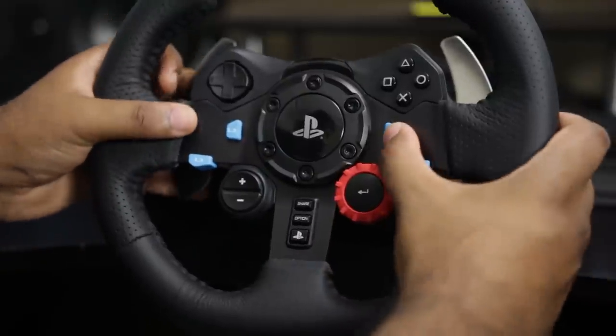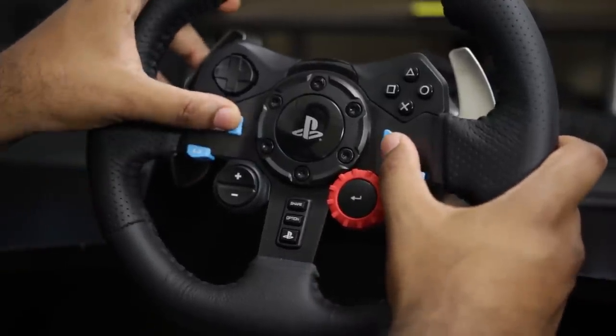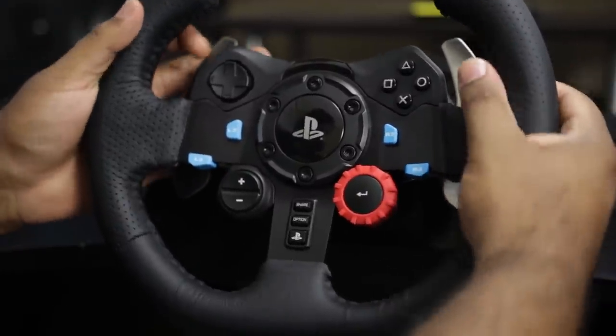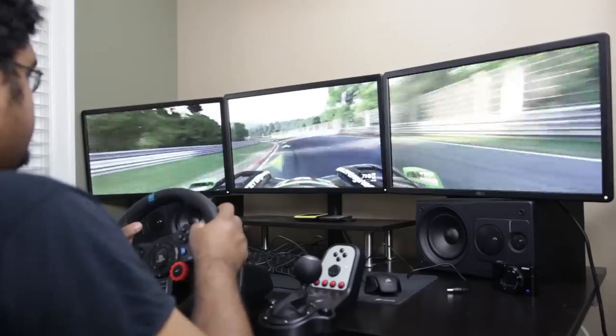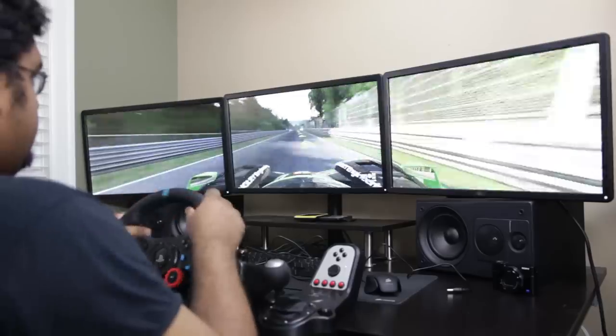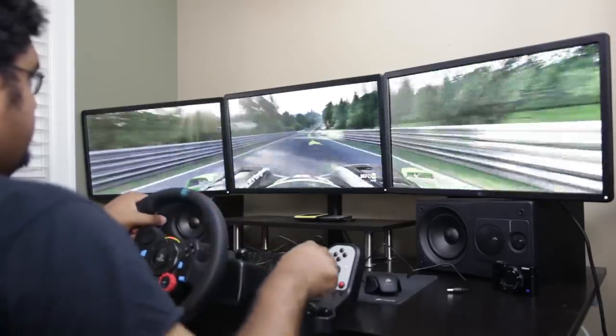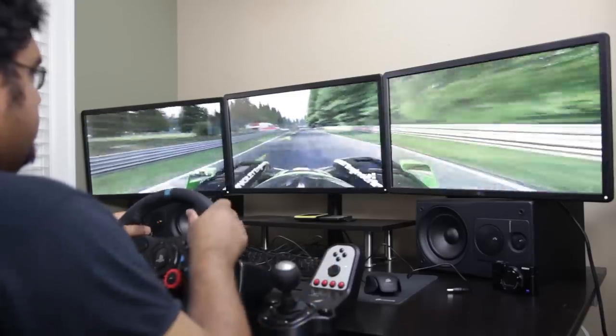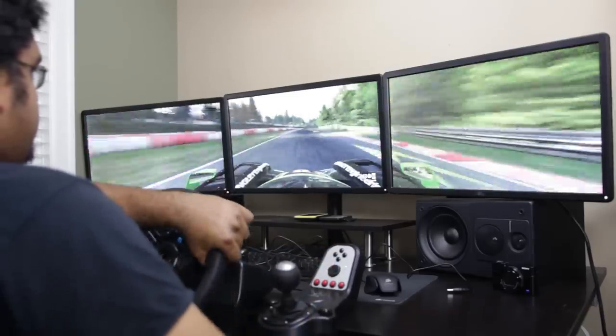An interesting feature on this new steering wheel is the use of hall effect sensors instead of the optical sensors found in most traditional steering wheels. This should provide minor improvements in positional tracking and long-term reliability, as it's a sealed design unlike optical sensors which are more susceptible to dust and wear over extended use.